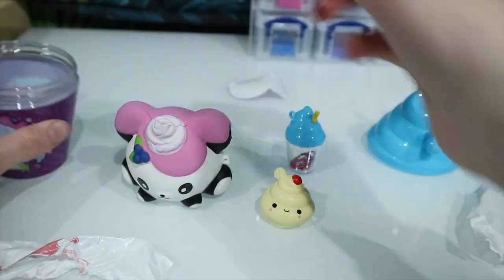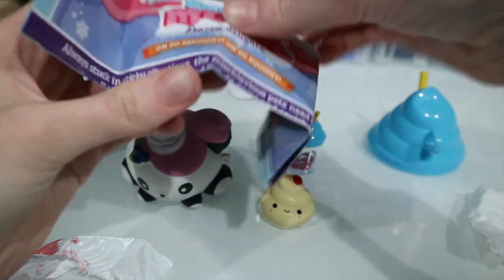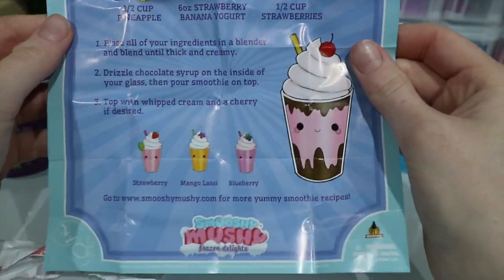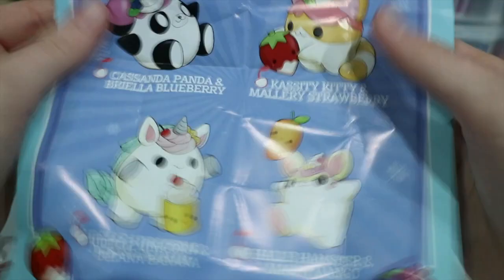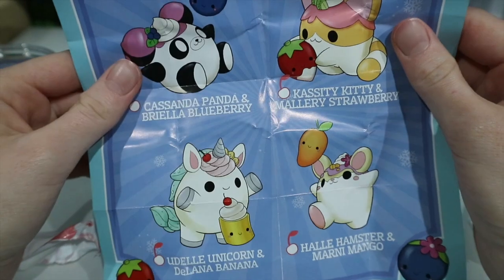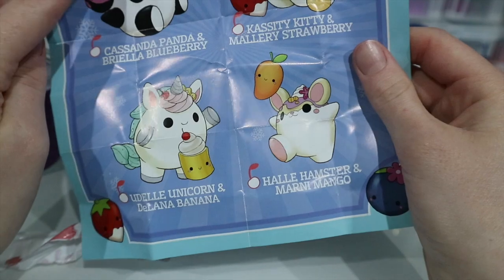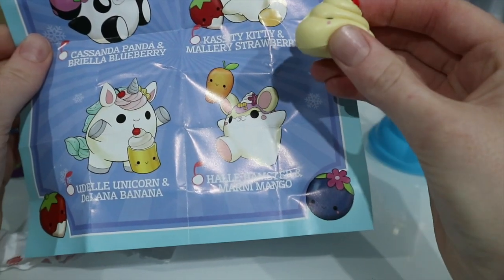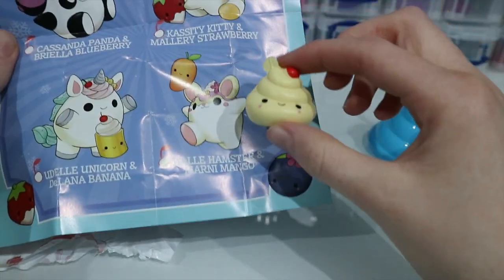Let's have a look at the checklist. This is Smooshy Mooshy Series One Frozen Delight pack. And what's this? Oh, it's smoothie recipes — there are some little recipes you can make with different scents, I guess, putting them all together. And we have Cassadena Panda, and we have a different creamy one — the panda's got a blueberry friend up there and we've got a cream friend.